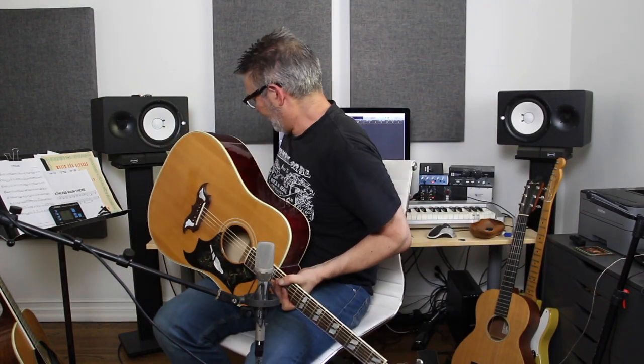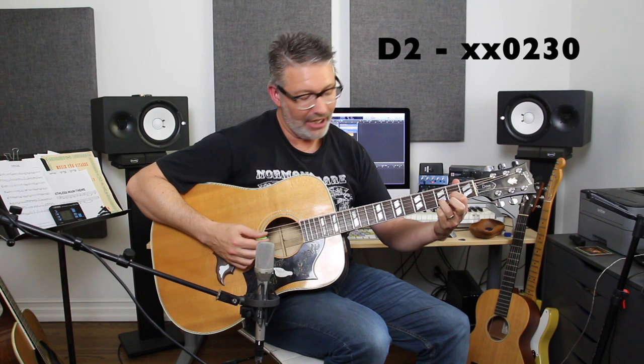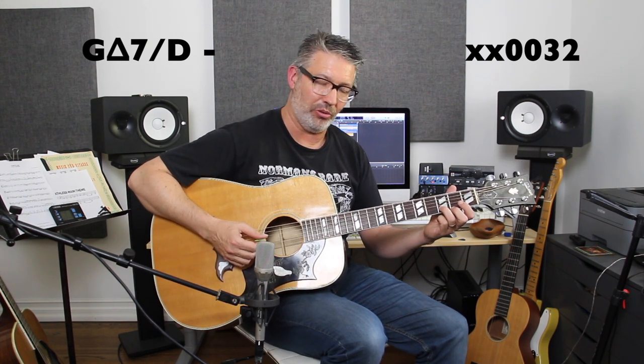Pretty cool, huh? So the chords I used were very simple. Basically I took a D chord and took off the second finger, and I'm just alternating strings — fourth string, second string, third string, first string when I'm picking. And then I put the second finger back down on the D chord but took off my first finger, so basically I'm creating a G major 7 with a D in the bass — or you could also call this a D4 chord — and I'm doing the same pattern.